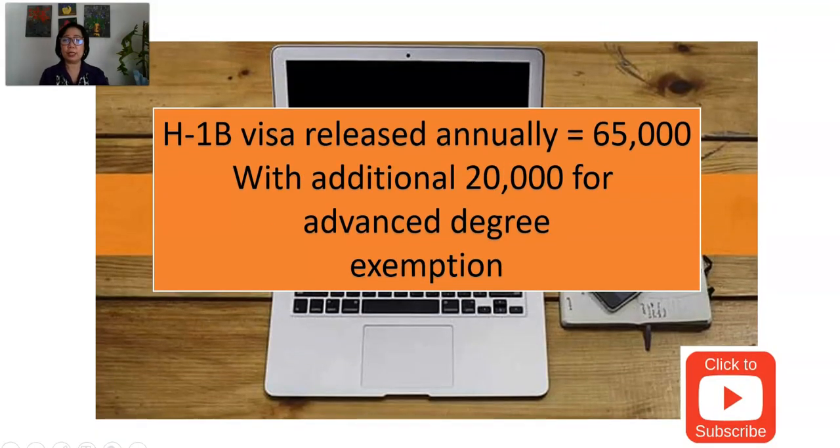H-1B visas released annually in the United States are limited to 65,000 every year. There is an additional 20,000 for advanced degree exemption. The 65,000 is available to all people around the world who would like to apply in the United States — that is the number of visas available worldwide. The 20,000 additional is for special qualifications and institutions that have the privilege. With a total of 85,000 H-1B visas released every year, it's a high chance that you can be one of them.